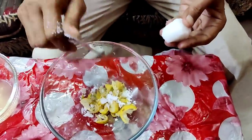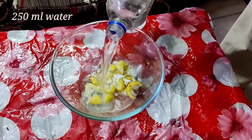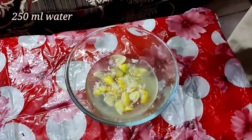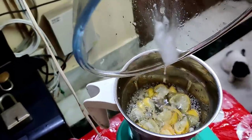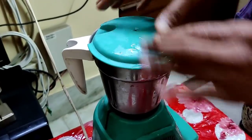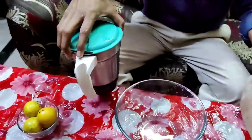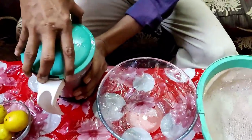Now add around 250 ml of water, just to grind it properly. After adding the water, grind it in a mixer grinder properly for around two to three minutes so that you can make a paste of it. This is now ready, and now I am taking this.